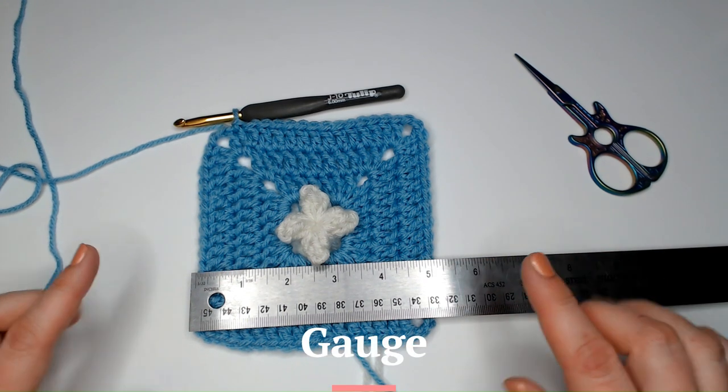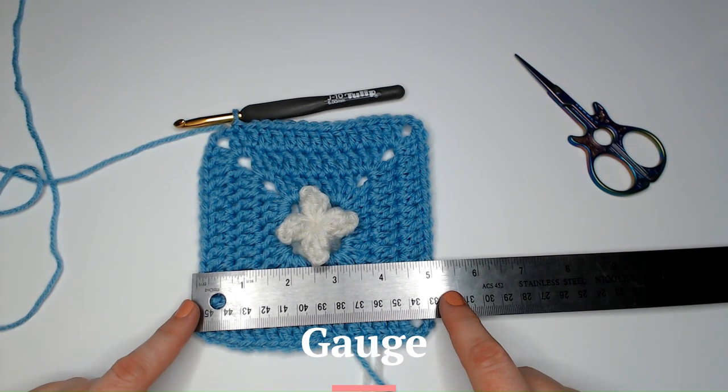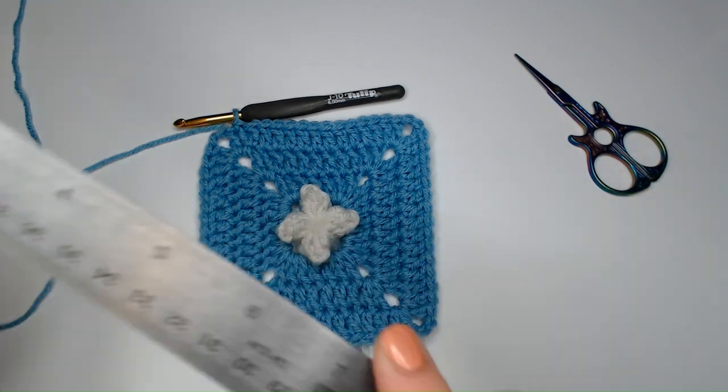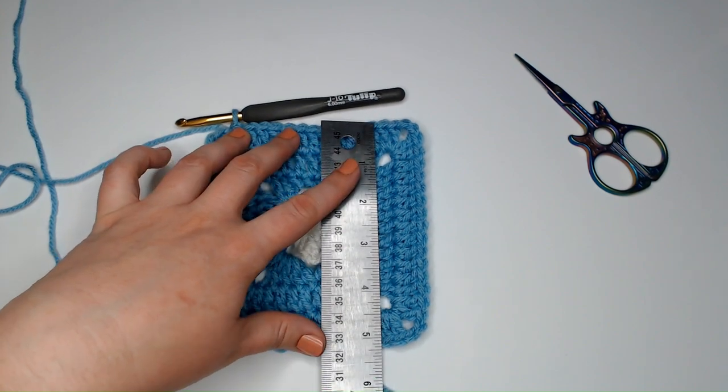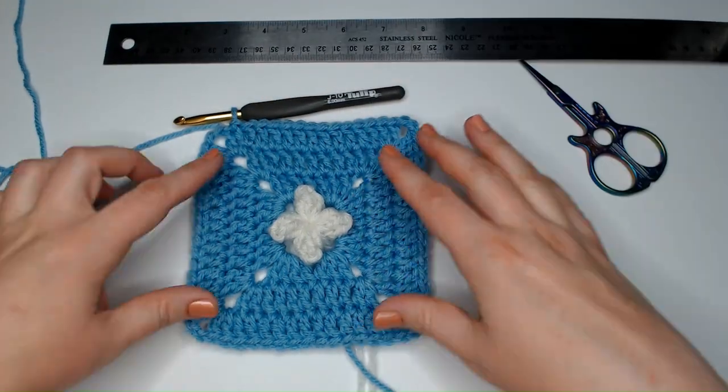If you want to check your gauge, round four is a good place to do that. It should be about five inches from side to side — about five inches square at round four.